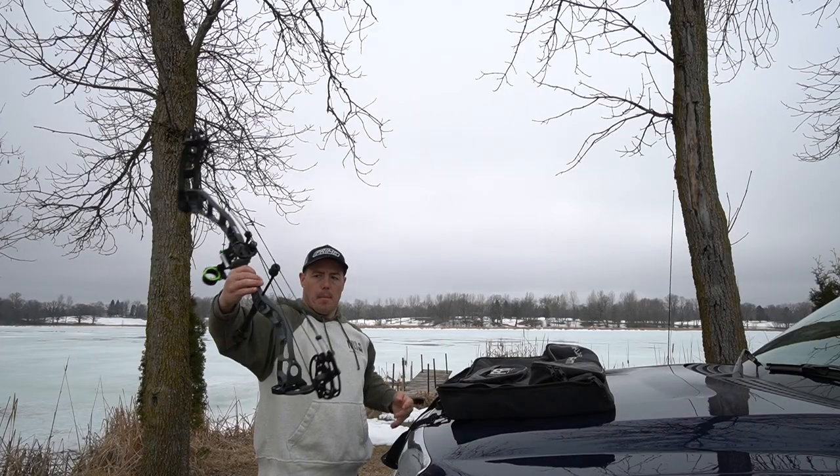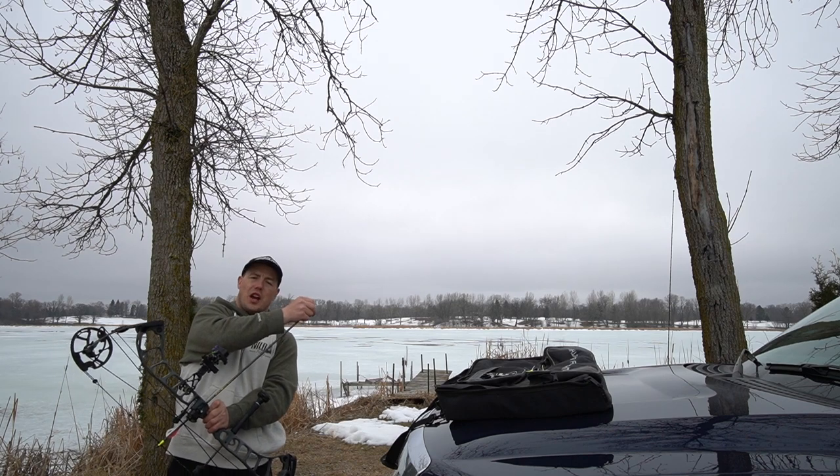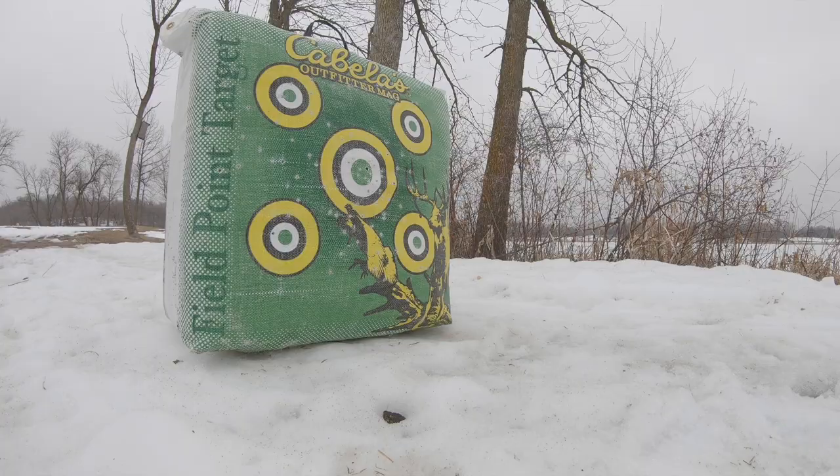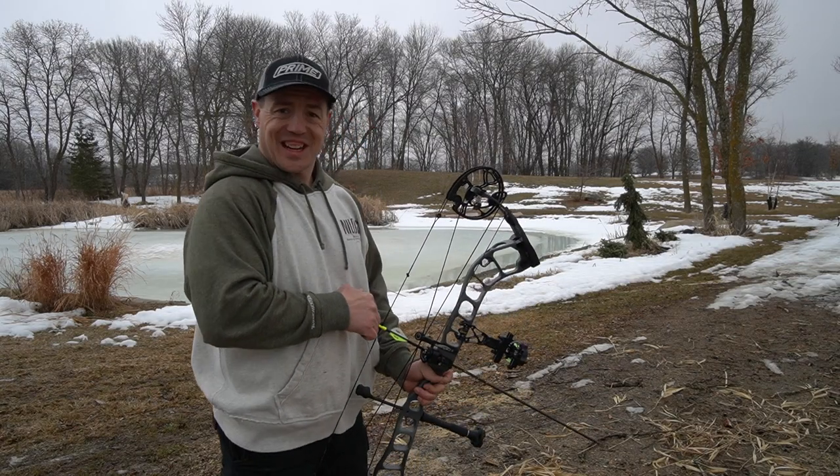I set out my bow target right here. I'll be practicing social distancing this fall whether it's required or not. I've got some time to get the bow out and hopefully be ready for Mr. Big this fall. Got the Prime CT5 — I love this bow. Here comes the first shot of 2020. Nailed it. My form stinks and I need some practice.